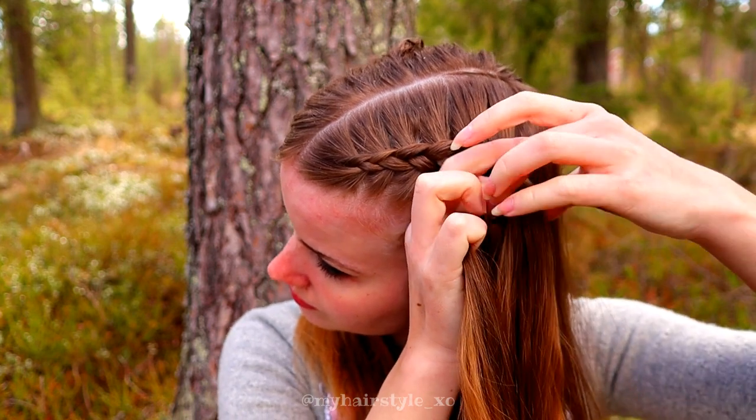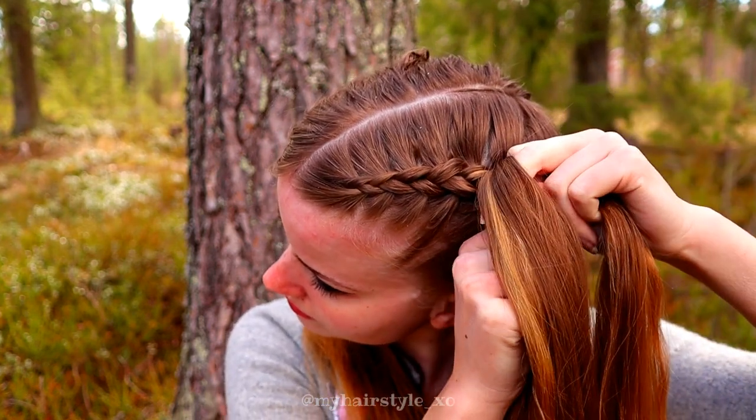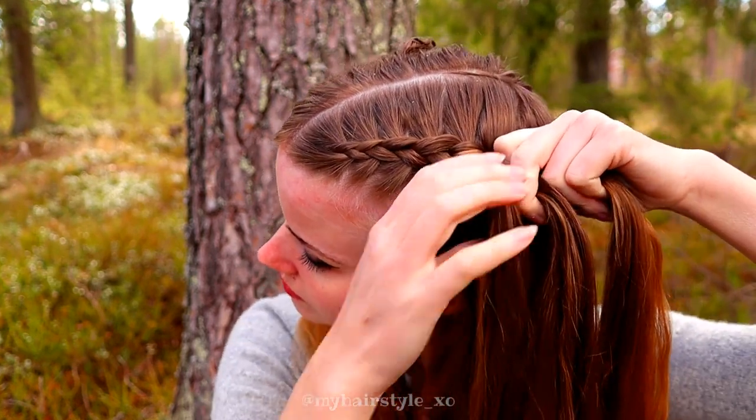Keep on repeating this pattern like this. I will make the video a little bit faster now so we can get to the French braid.